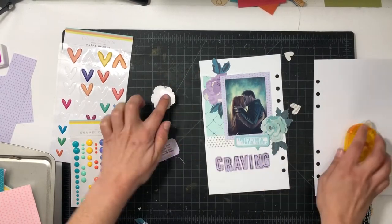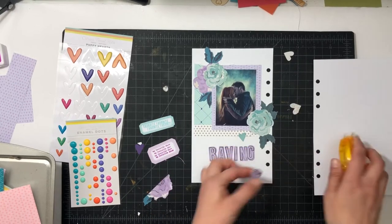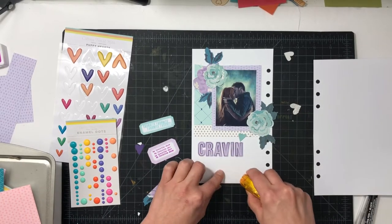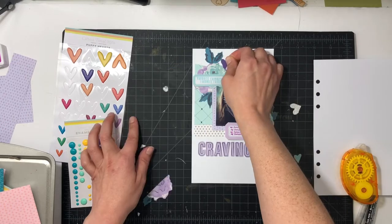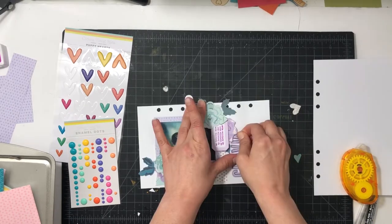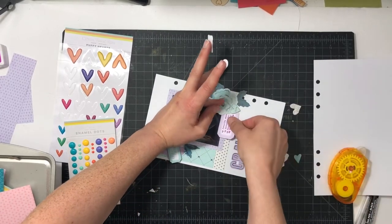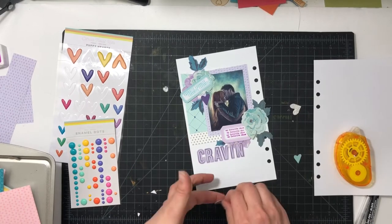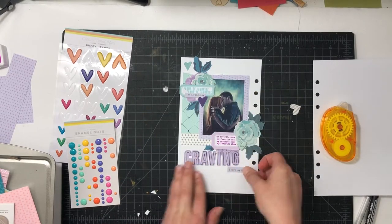I'm going to cut the purple flower in half and tuck it behind the purple paper, then add a blue flower on top and another blue flower down in the bottom right. I'll put down the Craving letters and add adhesive. I also have two die cuts — one purple, one blue — to add in. I wanted to tuck in another piece of that purple flower, so I had to take off the 'ing,' put down the purple flower, then put it back because I really liked adding that piece and tucking it in right there.